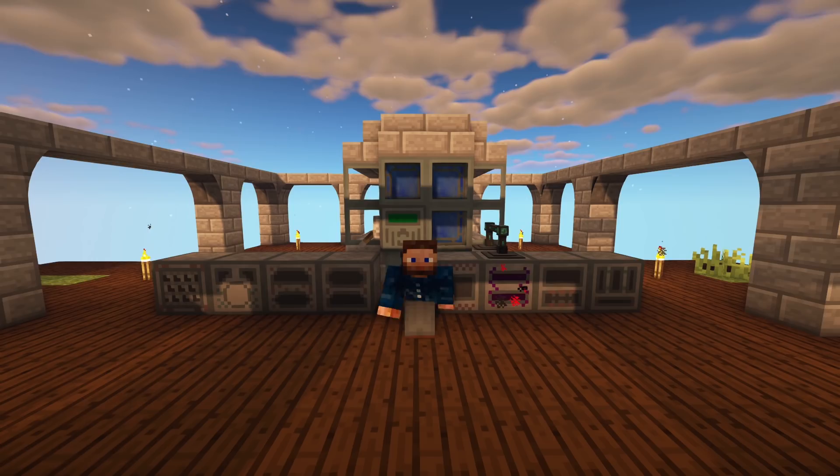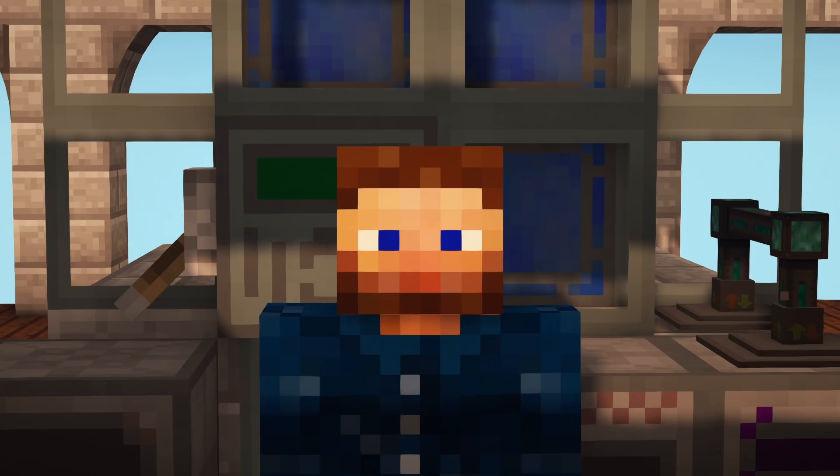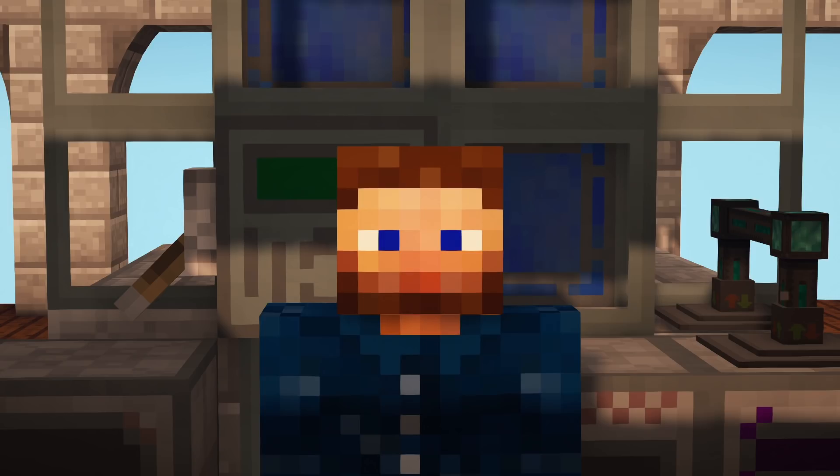We're getting there, it just takes a bit of time. I hope you enjoyed today's episode — if you did, don't forget to hit that subscribe button. A huge thumbs up is really appreciated. I'll see you guys in the next episode, and as always, thanks for watching.